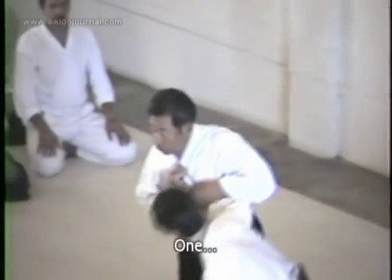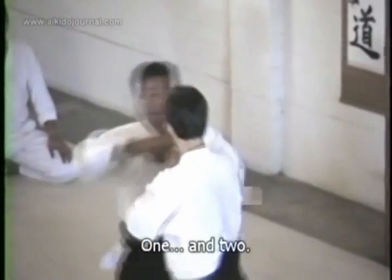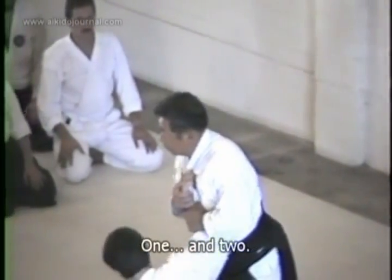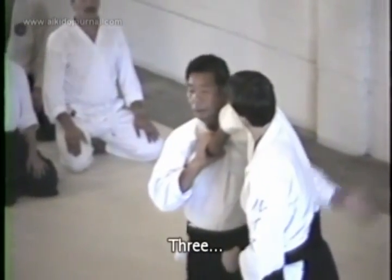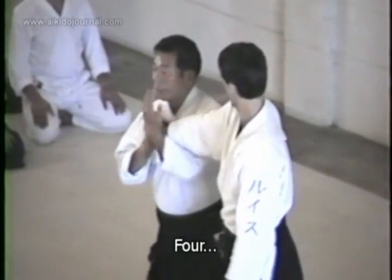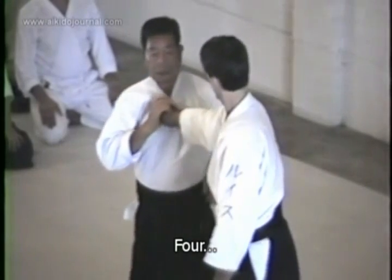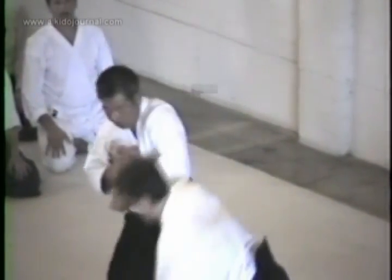It's one. It's two. Three. Four. Then he pushes out — five.